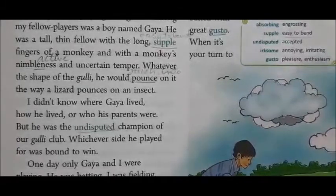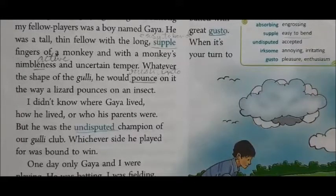I didn't know where Gaya lived, how he lived, or who his parents were. But he was the undisputed champion of our Gulli club — meaning everyone accepted Gaya because he was a good player. Whichever side he played for was bound to win.